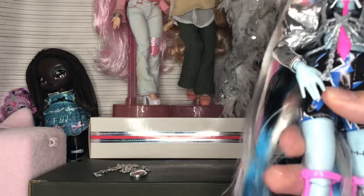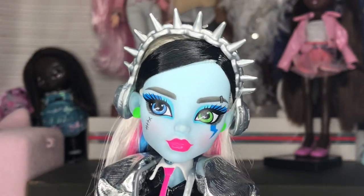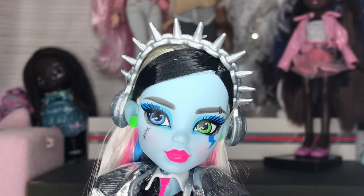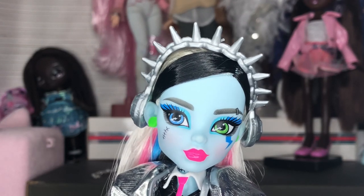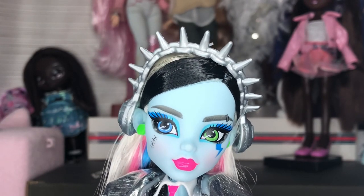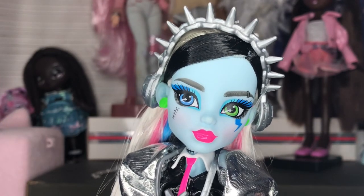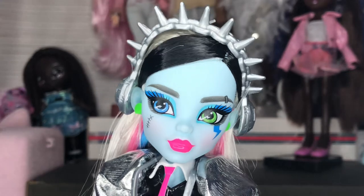Here is the Amped Up Frankie face. I love how they do the side glances in the Indonesian factories — it's so beautiful. Props to the face painter, whose Instagram name I can't remember right now, because they've been doing some of the most beloved Monster High G3 faces.